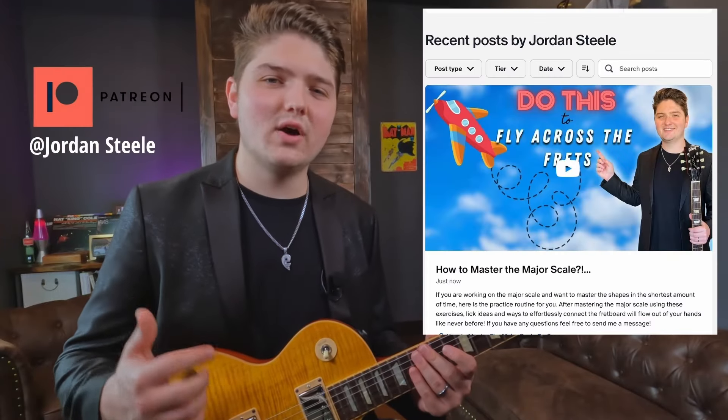If you guys want tab for this lesson and a bunch of other in-depth lessons — including licks, theory, and patterns like this — go check out my Patreon. The link is in the description below. And so the pattern sounds like this.